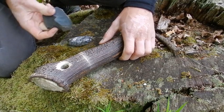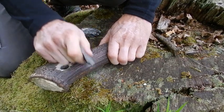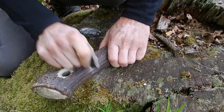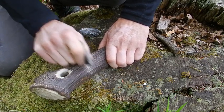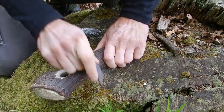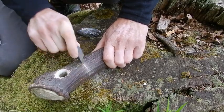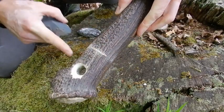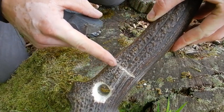And as you can see, it's a hard work. We have only a small cut.